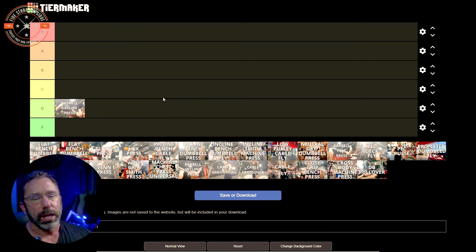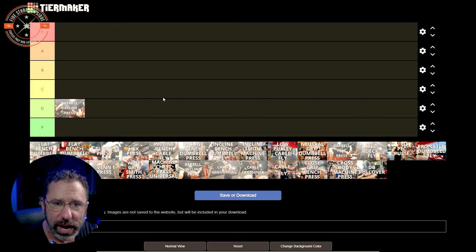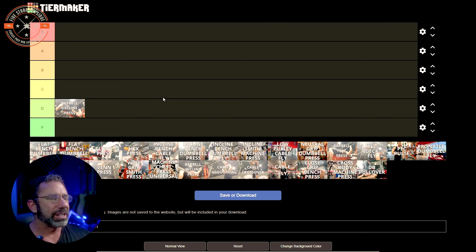How about D for decline? Pressing angle matters a lot less than you might think. The grip that you have on the bar matters more than the angle at which you're set up. Decline I find to be a little cumbersome — it's awkward, it's unusual. The quality of decline benches varies a lot; some are fixed at a less-than-optimal angle, some are adjustable. The blood rushes to your head while you're doing it. If you did it more often you'd get better at it, but I don't find there's enough value in a decline press to do it all the time. So I'm putting that in the D tier.